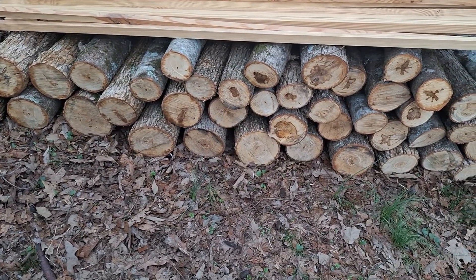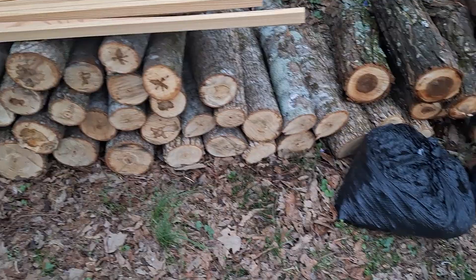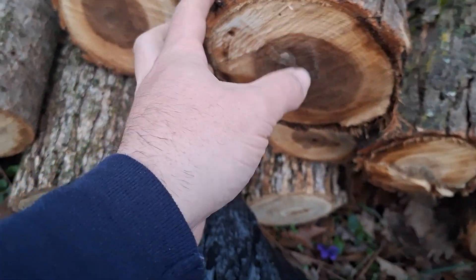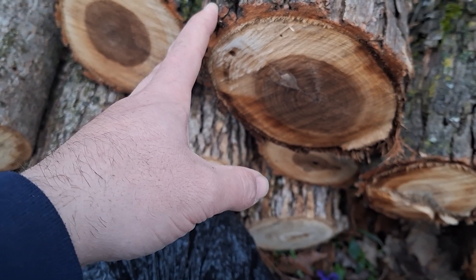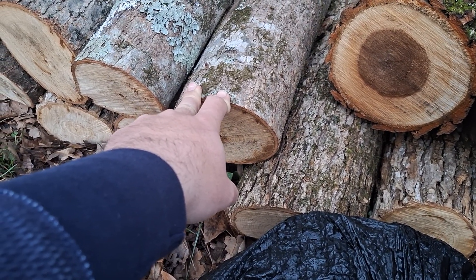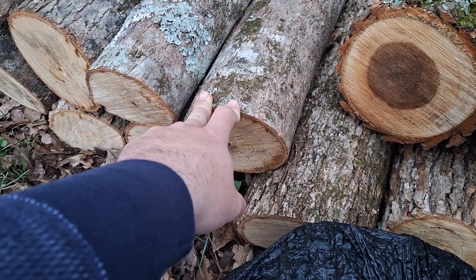We've got some of our logs here that are going to be for inoculating at the workshop, and I've got some bags of char to process. We've also got our willow logs — these are from a black willow — and I'm going to try inoculating them with some mushrooms, probably some oysters or something like that. Then these here are the sweet gums, which are the ones we're going to be inoculating and selling at the workshop as well. We're doing some Italian oysters. Spring is coming — it really cooled off today after starting out extremely warm, and we've got a little cold front coming in with some more rain.